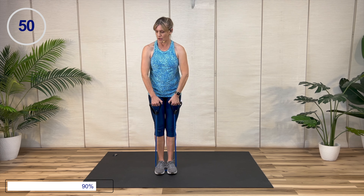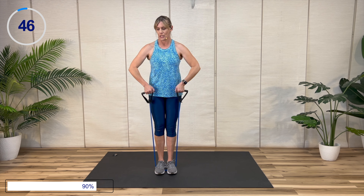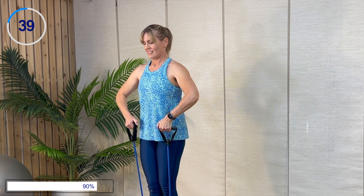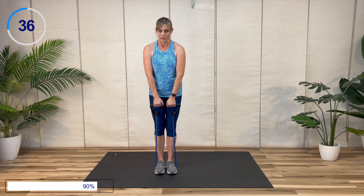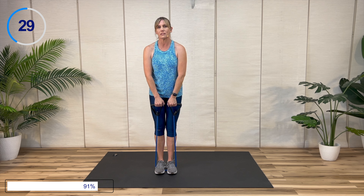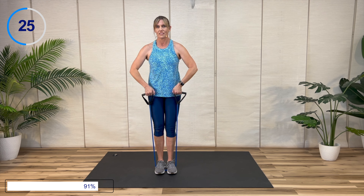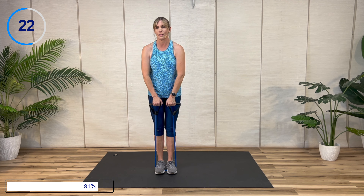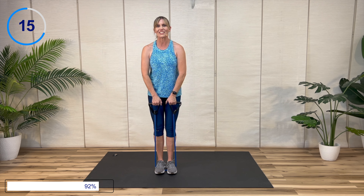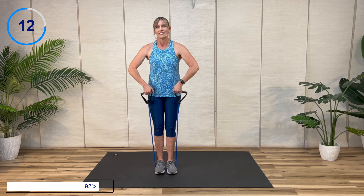Upright row — start with your hands together and pull apart like a V-shape, bringing the hands level with the chest, elbows at shoulder height. Pull apart. I like to have my thumb higher than my pinky. You don't want to get those hands super high, but do get those elbows to shoulder height. Go at a speed that works for you. How are you feeling? Only ten more seconds.